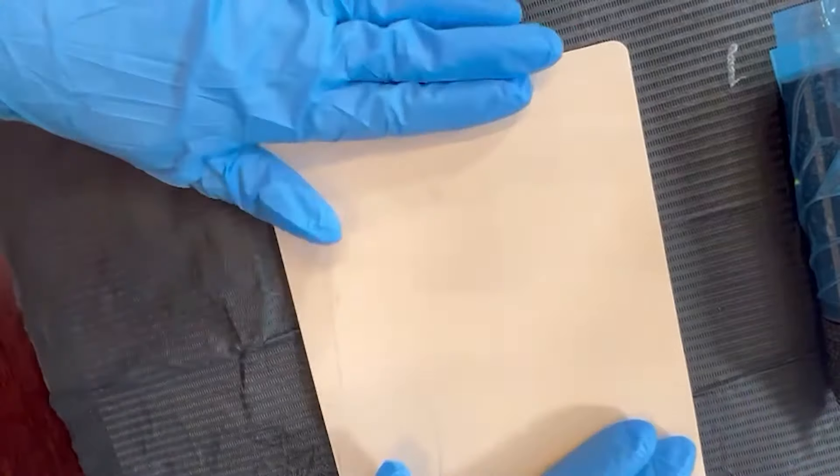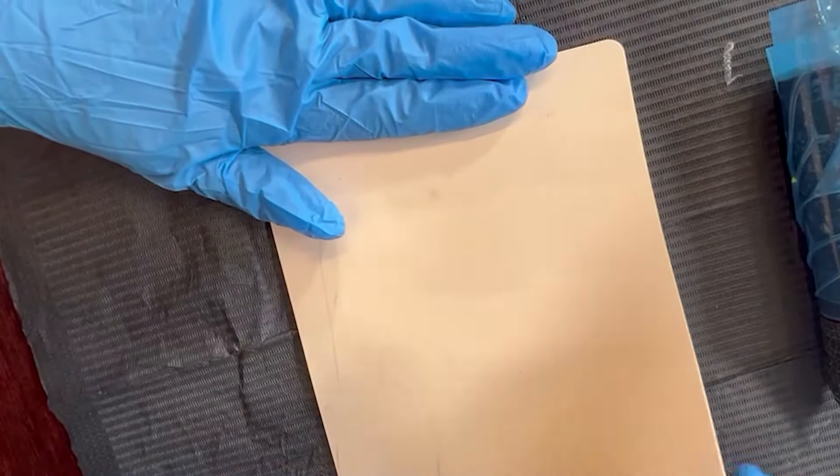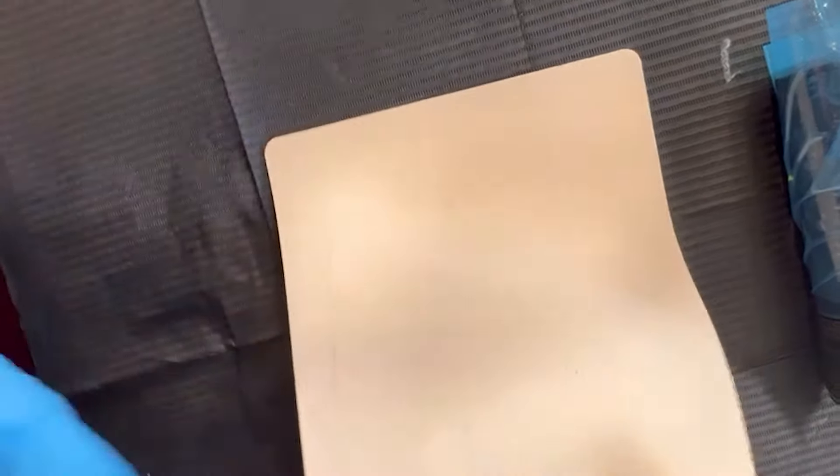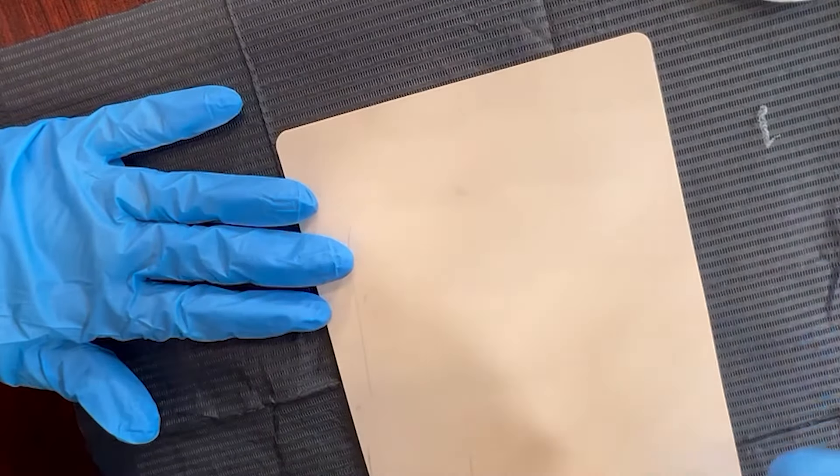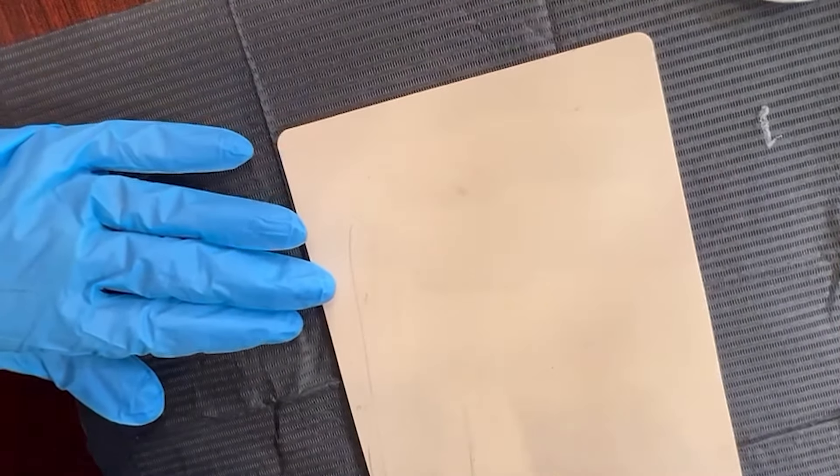We're going to be moving on to latex. So the first thing we're going to be talking about is line weight, and we are using these latexes from the Beauty Institute. We make the stretchiest, nicest latex material that feels the closest to skin. So if you want to purchase that, check out our website. And we're going to be talking about line weight.